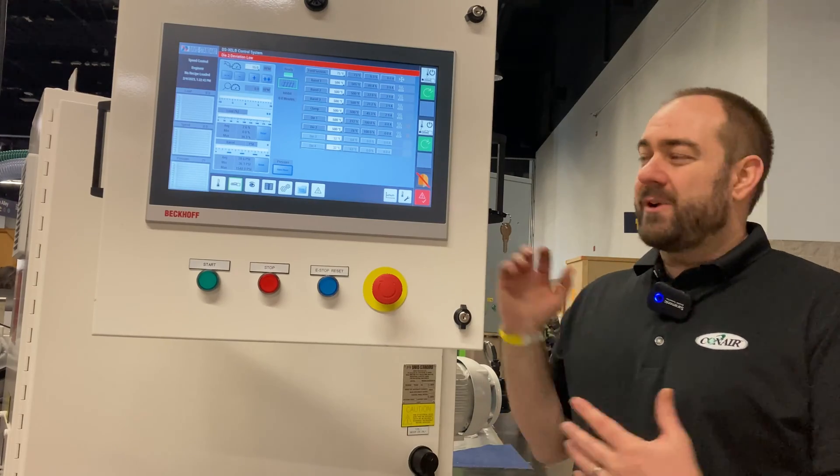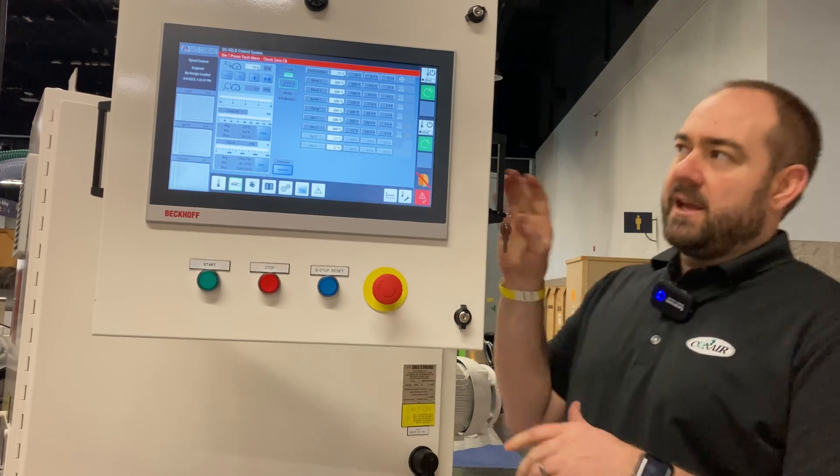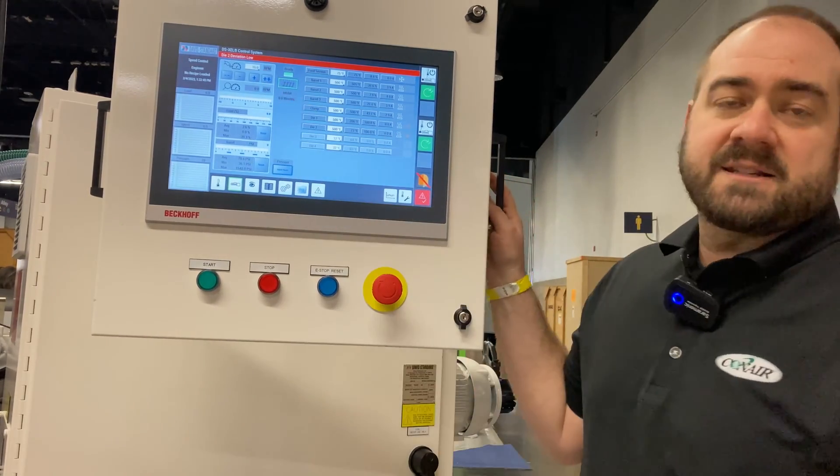The extrusion process starts right here with the Davis Standard extruder. This is an HPE inch and a quarter machine and you can see it's got the new XEL control.